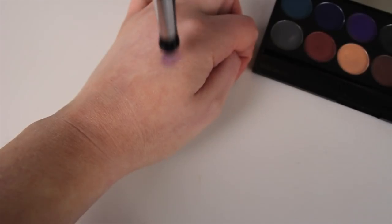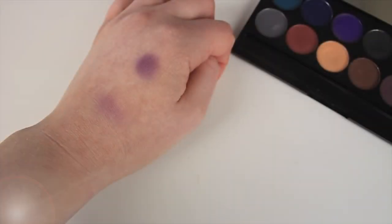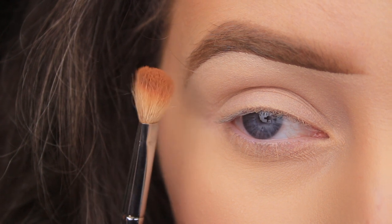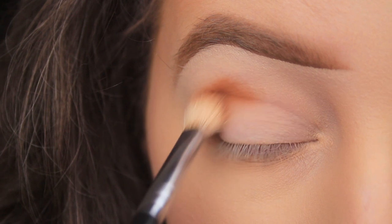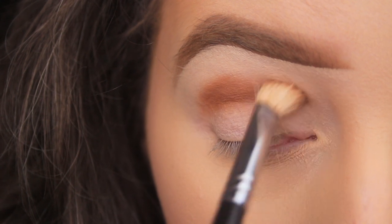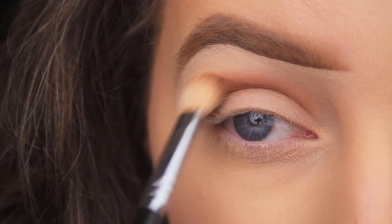Now that we have the prep out of the way, let's briefly talk brushes. Generally, the more dense the brush the more product it'll pick up and apply, whereas fluffier brushes will pick up less product, making them better for blending. I use a fluffy brush to apply and blend my shadows into the crease, and I'm still able to get a nicely pigmented finish because of my next tip — which is layering.